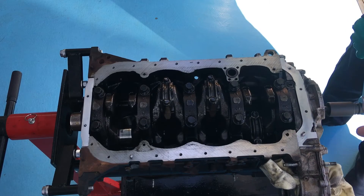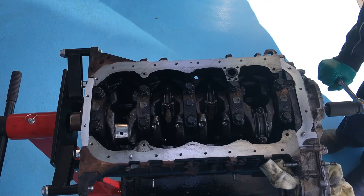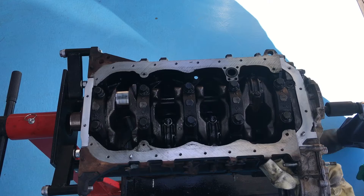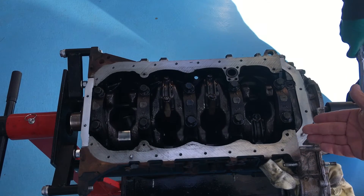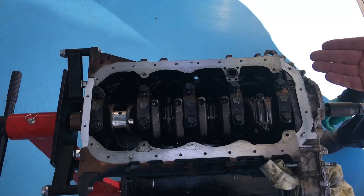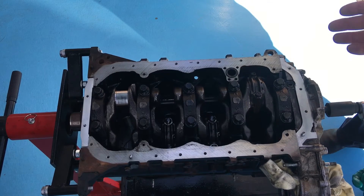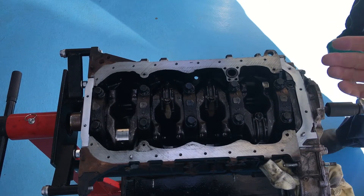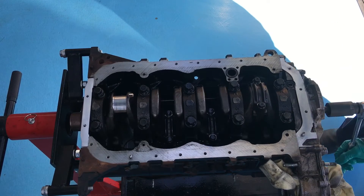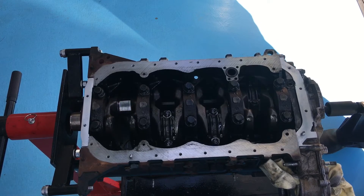Remember in part one we talked inlet, compression, power, and exhaust. So that's exhaust — that's inlet, as the piston comes up it'd be sucking the air in. Compression as it goes back the other way. Boom — the fuel goes in. And exhaust — out it goes out the exhaust pipe.